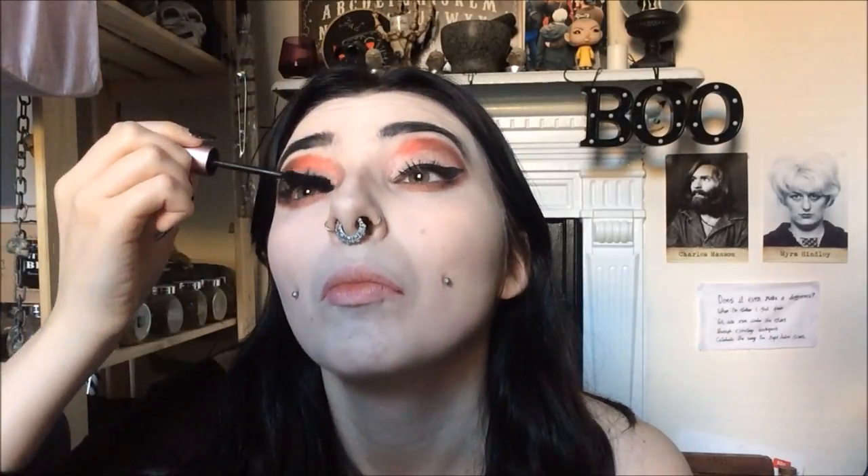Then I'm taking the Better Than Sex mascara — this was the first time I'd ever used it and now I use it every day with my Perversion mascara. I love how it looks. Some really gorgeous faces from me right now — enjoy!